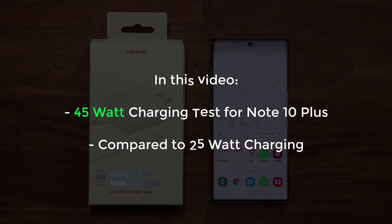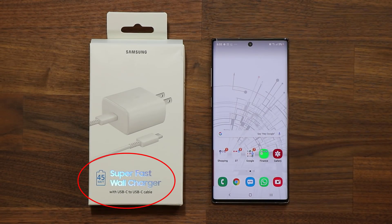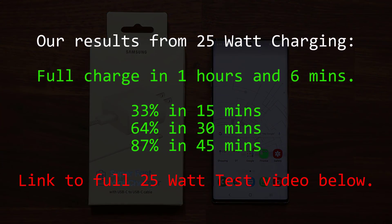To accomplish 45-watt charging you need the special 45-watt charging adapter. We already performed a test with the 25-watt super fast charging adapter, which comes included in the box when you buy the Note 10 Plus, and it gives a full charge from 0 to 100 percent in one hour and six minutes, give or take a few minutes.